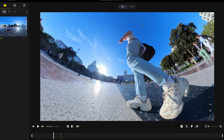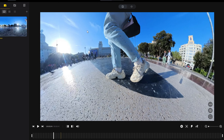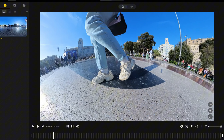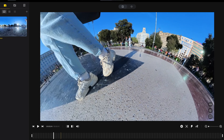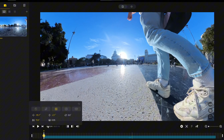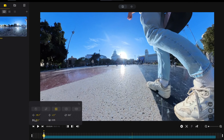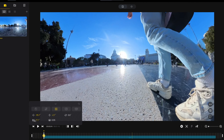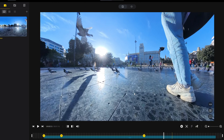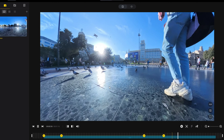Attach the X4 to your invisible selfie stick and extend it so that it's just behind but also next to your feet, making sure it's high enough above the ground so that it doesn't touch it. Essentially the camera is going to be pointing diagonally behind you. When editing, all you need to do is frame the shot so that your feet are in frame but to the side. Mark your first keyframe and then follow that pattern as the video continues, making sure that your feet remain in that position.